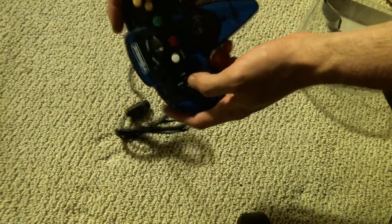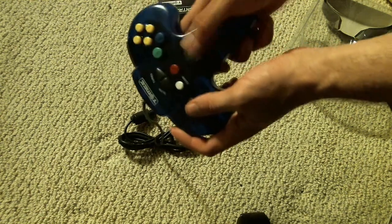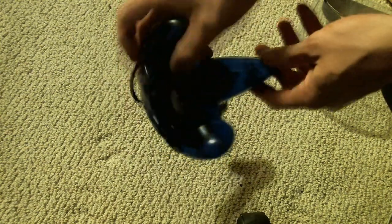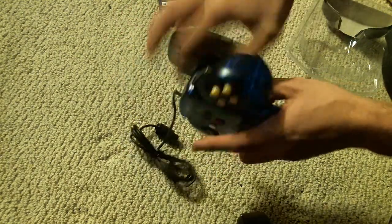The buttons feel about the same — actually they feel a little bit better. I don't know, they feel a bit better pressing in. Of course the analog stick still feels pretty good. And if you notice this one — if I can get the correct light angle — it actually has the port, so if I wanted to do something like plug in the Game Boy adapter, it just plugs in right there. So it works with everything.